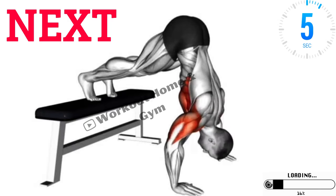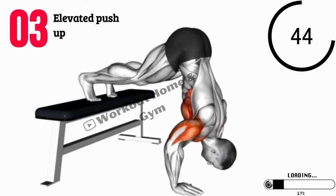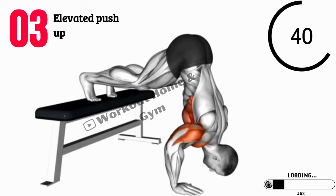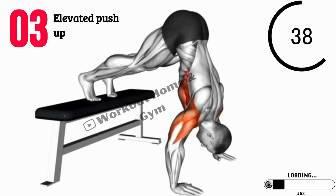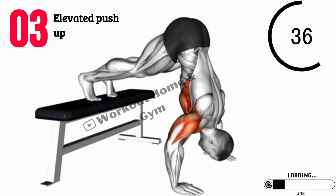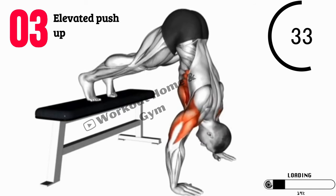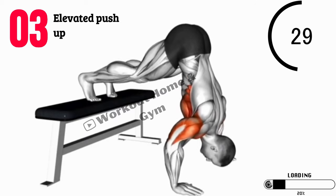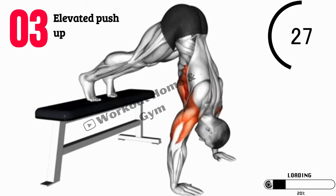Exercise 3: Elevated Push-Ups. Now let's move on to elevated push-ups. Find an elevated surface like a bench or step. Place your hands on the elevated surface, slightly wider than shoulder-width apart, and perform push-ups with your body in a straight line. This variation increases the range of motion and targets your shoulders, chest, and triceps.